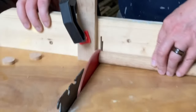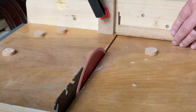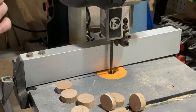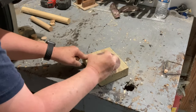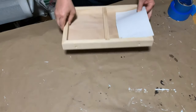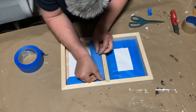I used a 1-inch dowel for my game pieces, and after some trial and error with the table saw, I found the easiest and safest way to cut them was with my band saw.